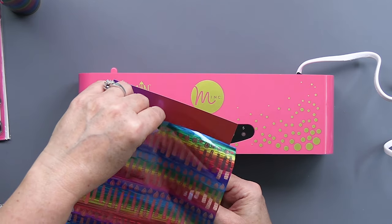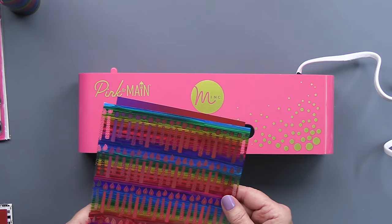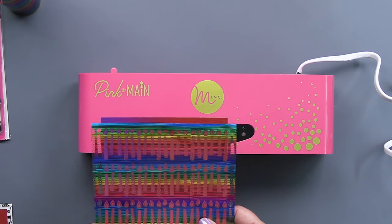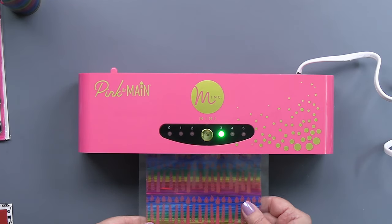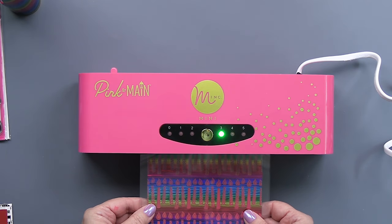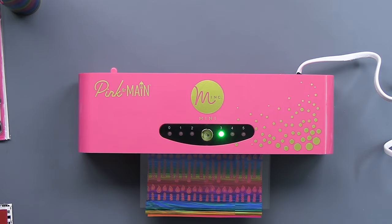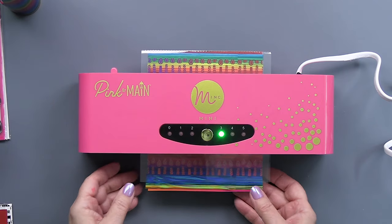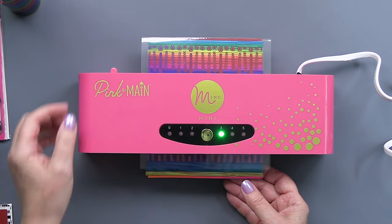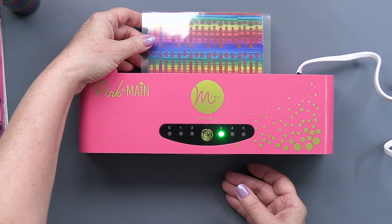Now I'm going to take the negative — what's left over from foiling — and I'm going to put that sheer foil on top of one of those foilable papers. I'll put that inside the carrier envelope and run it through the Mink machine again. You can see it running through there — it doesn't take very long at all.